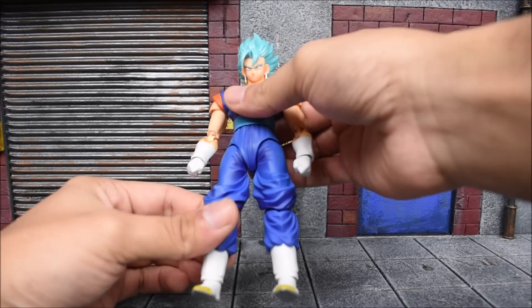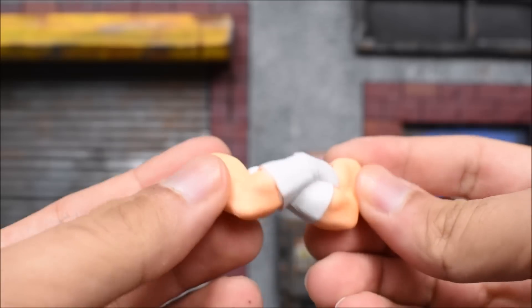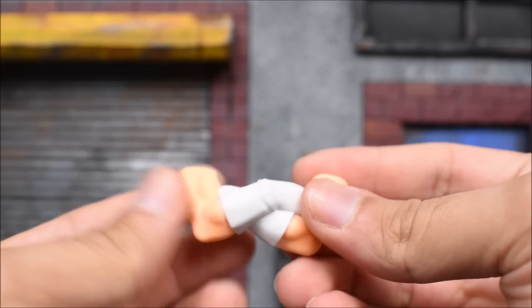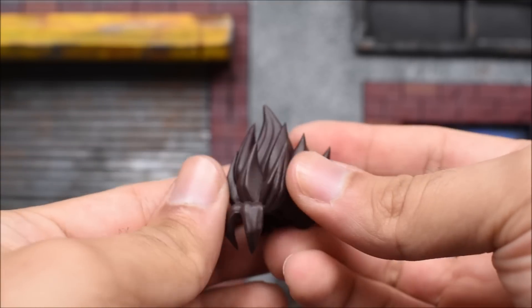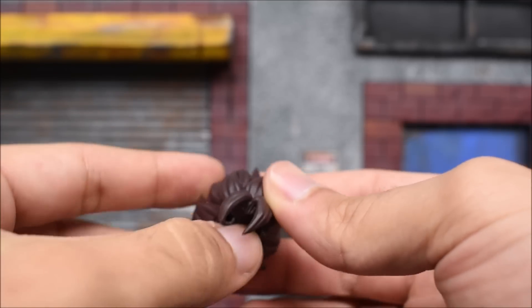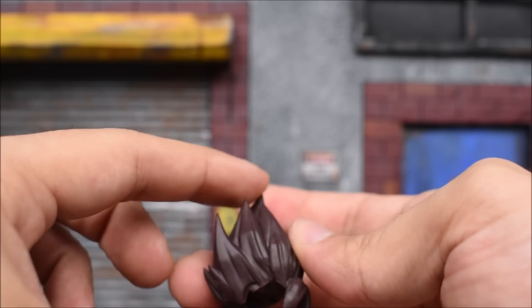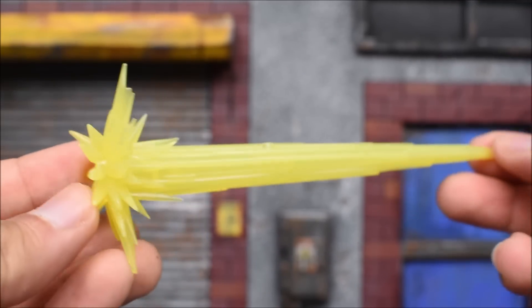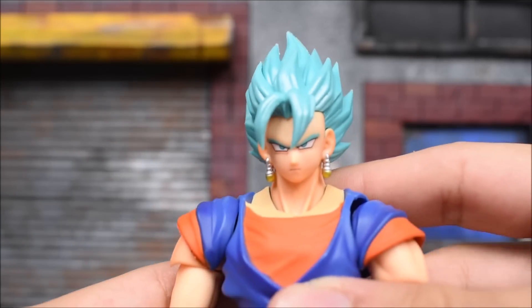Let's dive into the accessories first before we get into the figure. We do get a crossed arms effect accessory here, which I've always liked — it's a very nice option to have. Then we get an alternate powered-down hair, so you can have a regular Vegito. This is slightly painted differently than the original — it's more of a brown color than the black the original release had. We also get the spirit sword effect, which is always cool.